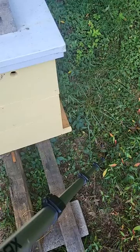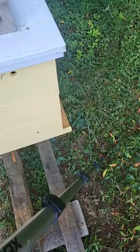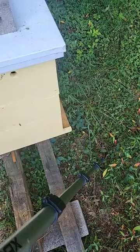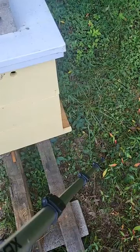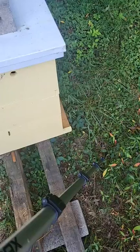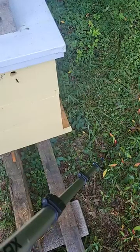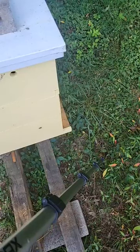Derek, do you know about any goldenrod in the area? I don't know what specifically they're getting their pollen sources from, but they are getting pollen. Others you don't see with any pollen — they may be coming back with some nectar. We've got some feeder buckets off to the side here, so they may be coming back with that. In this weather, they may just be coming back with water.